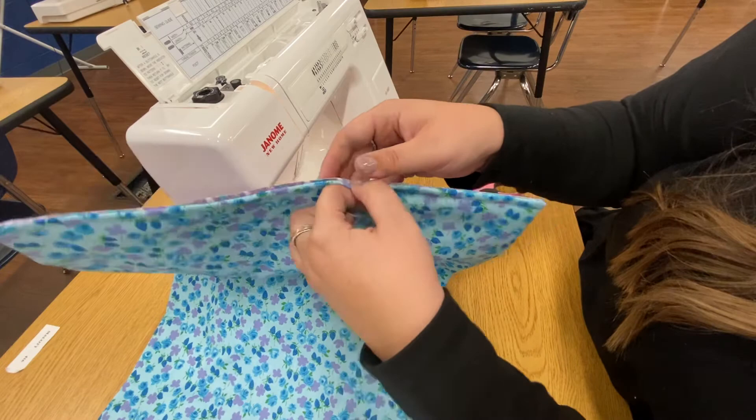And if we need to, we can hand sew it as well. But as long as you sewed five eighths of an inch on the previous sewing step, then you should be good to go. So we have a nice clean edge all the way across.